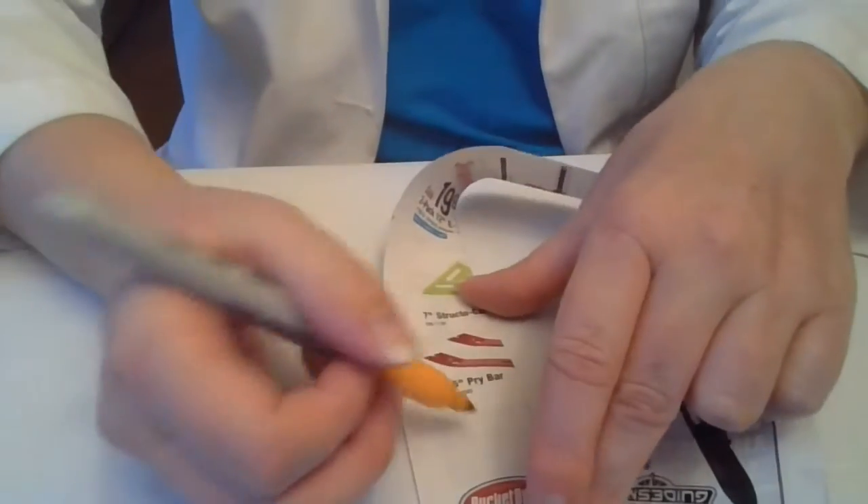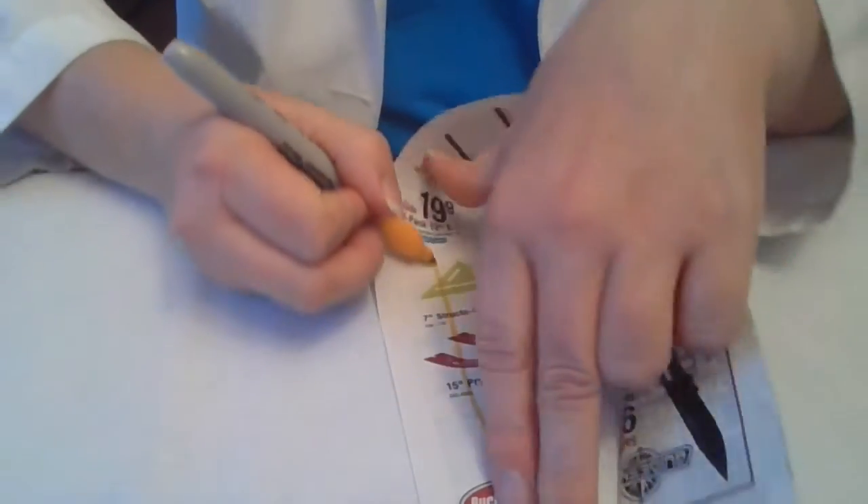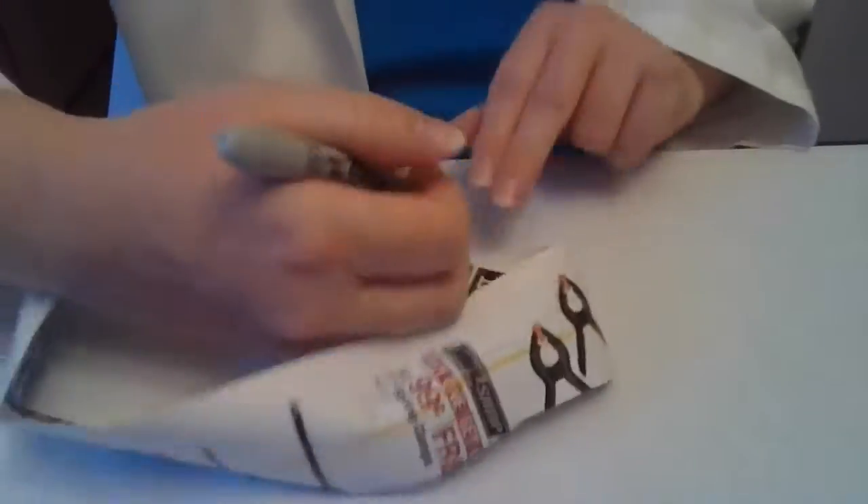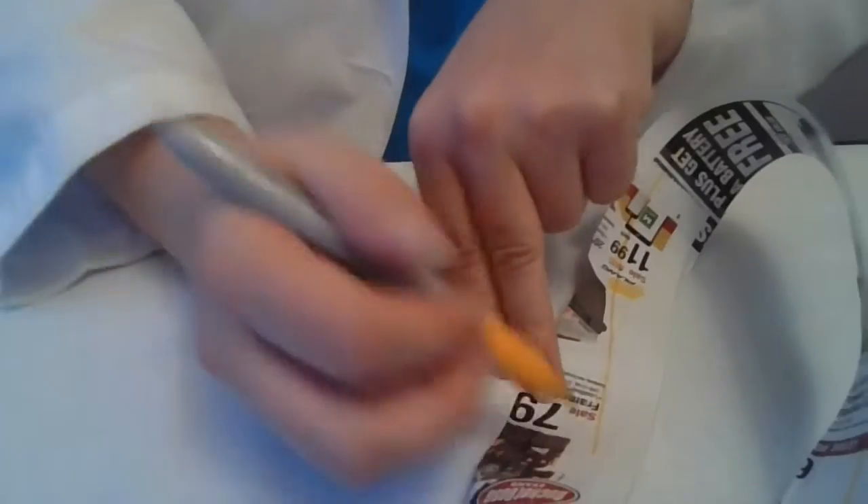The next step is you are going to draw a line all the way around the strip. I just keep drawing all the way until I get back to where I started. Now here's the funky thing — if you look, I drew on both sides of the piece of paper without actually flipping over the paper, which is really weird.